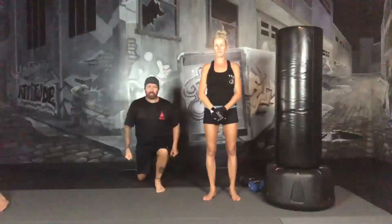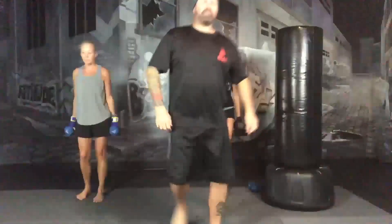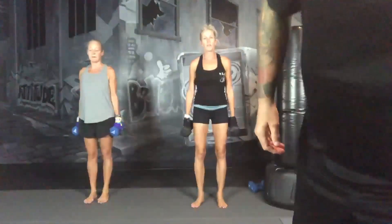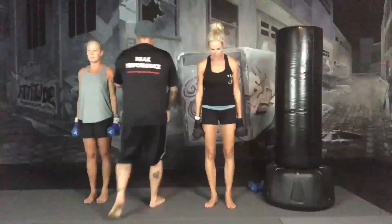The first exercise we're going to do is a rear lunge, bicep curl with a knee lift. You're going to do 45 seconds per side. Dumbbell in each hand, you're going to step back and drop your knee. As you lift your knee up, you're going to bicep curl. Down, up and curl. So we're doing 45 seconds per side, and then we're going to do one minute of jumping jacks.